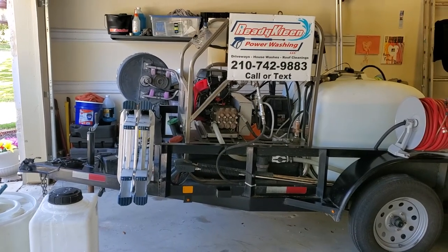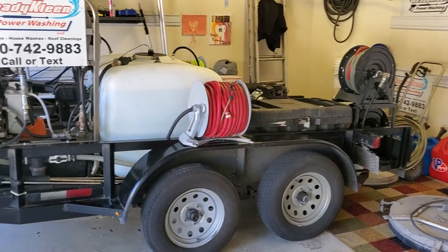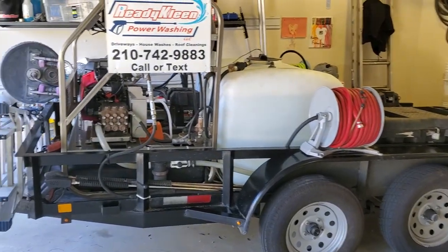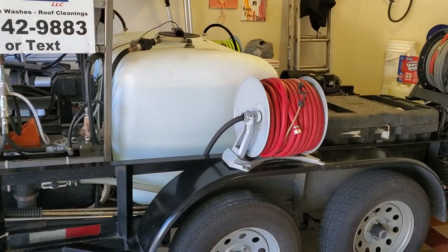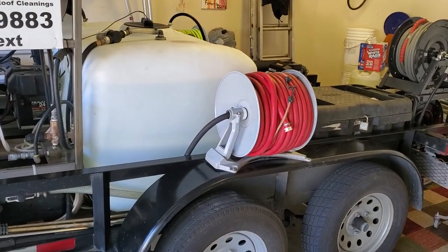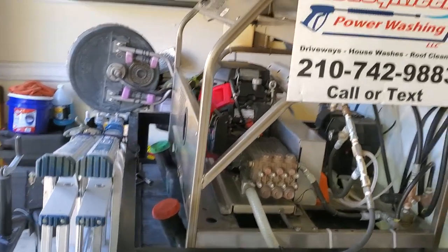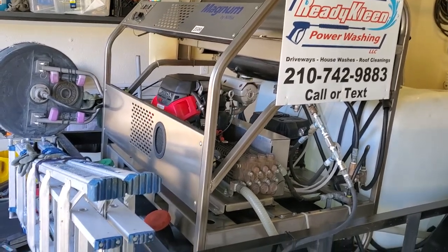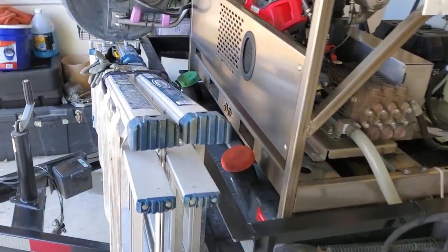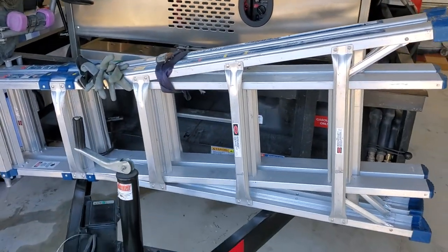I'm just doing a walk around on my trailer. It's a 5x12, 200 gallon buffer tank, 125 feet of fill hose, 8 gallon, 3,500 psi hot washer. I keep a 22 foot ladder.